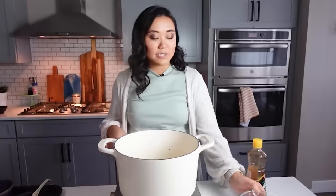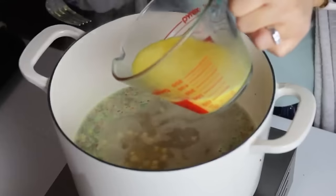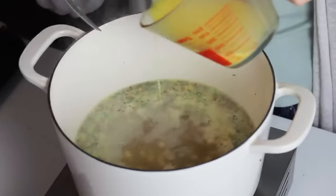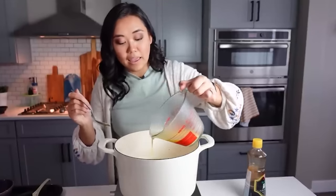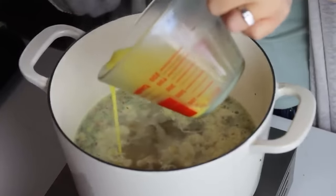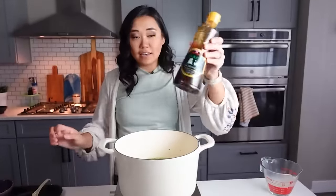Once the soup is boiling, turn off the heat and very gently pour in the eggs in a circular pattern. Don't stir — you'll start to see the eggs form beautiful ribbons, which is why some people call it egg flower soup. If you mix it right away or boil it too hard, the soup will look cloudy. Just drizzle the eggs in gently with the heat off.